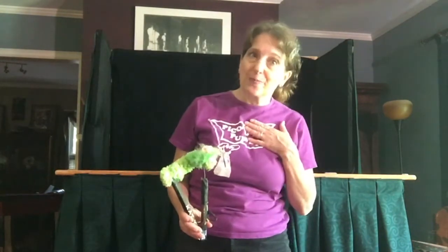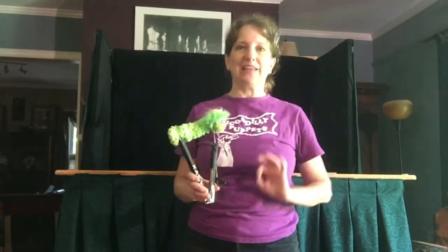A person who works with puppets is called a puppeteer, and the word we use for making the puppets come alive is manipulating them. I'm going to show you how I manipulated the puppets.